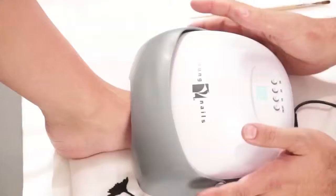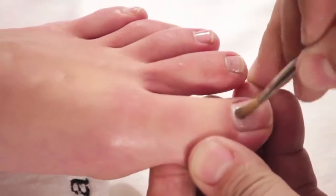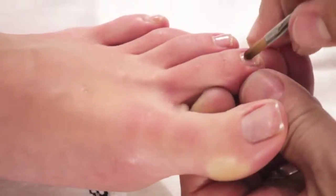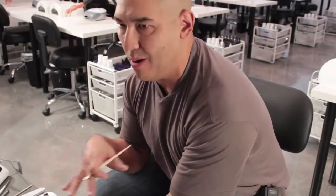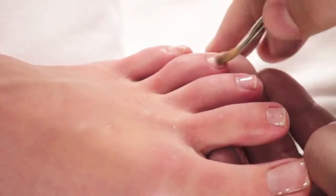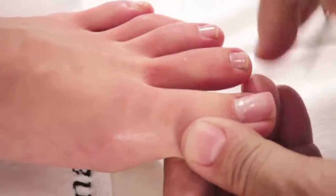Once the two minutes is up, I'm going to take the LED off. Here is the trick when you're using the manicure base in a bottle: I'm going to take my gel brush and I have to make sure that I wipe the dispersion layer nice and smooth. This way it's going to guarantee that the gel polish is going to cure nice and even without any shrinking, wrinkling, or any of those issues. Perfect — nice and smooth surface.